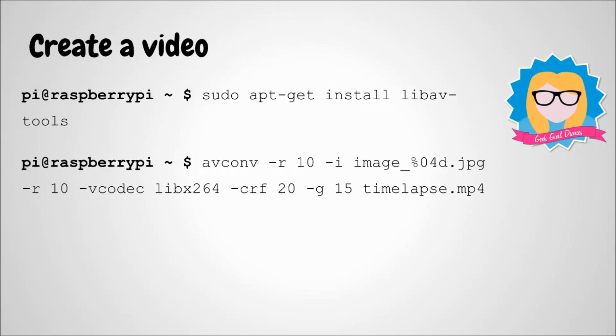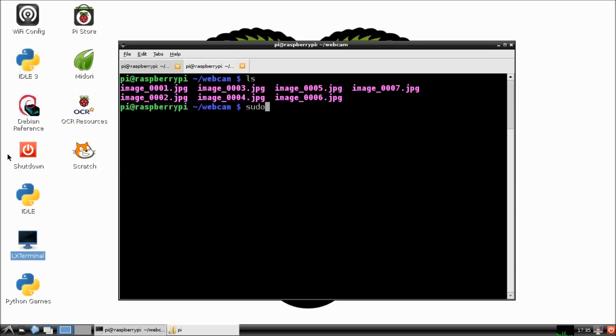Now what we need to do is put the images together to make a video. There are two things we need to do: first, install a library of tools that will help us do that, and then run a command to make the video. Type this line in to download and install some tools that will help you make a video.